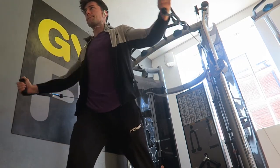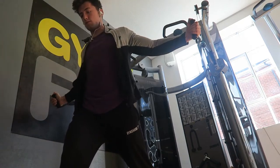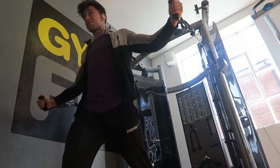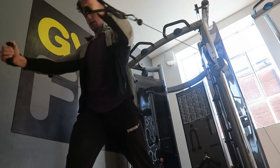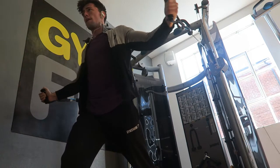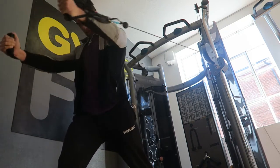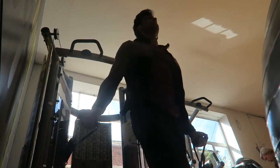Third exercise: cable flyers. We did 12 kilograms on the small cables, four sets of 10. This normally should be incline dumbbell flyers as the third exercise, but I couldn't get on any of the benches. I was coming to the gym today about half three, so I do need to start going a little earlier, which I will — I used to go at about 10, so I'm going to try that tomorrow.